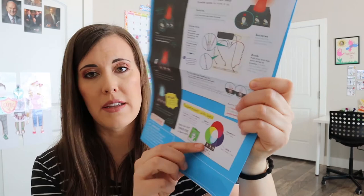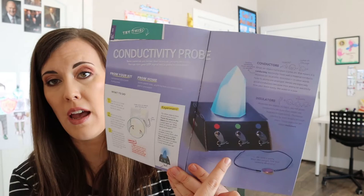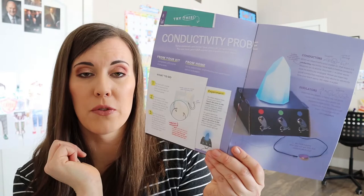The blueprints also have some different ideas for mixing the different colors, and it directs you to the booklet that comes with it. We haven't tried these yet, but you can take the extra wires and do a conductivity test — conduct it through a penny, for example, and it gives a few other suggestions. There is a warning right here though: be careful, do not electrocute yourself.